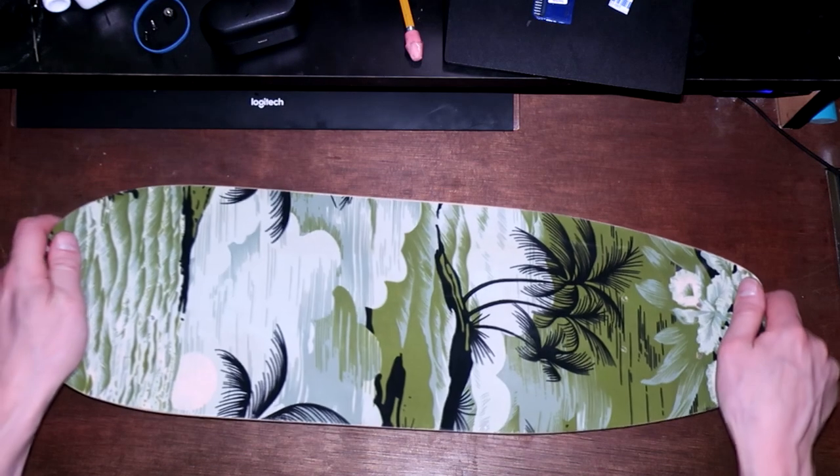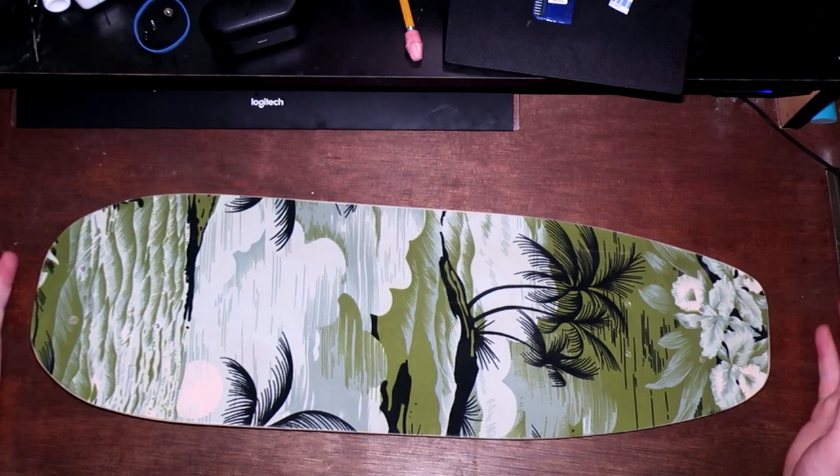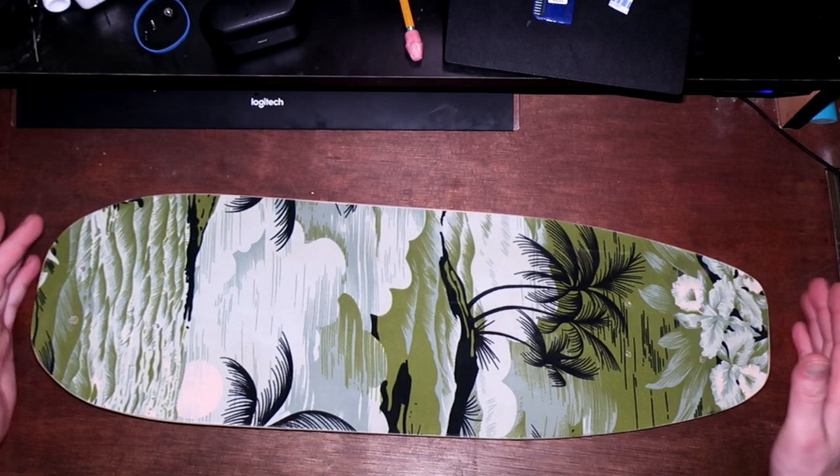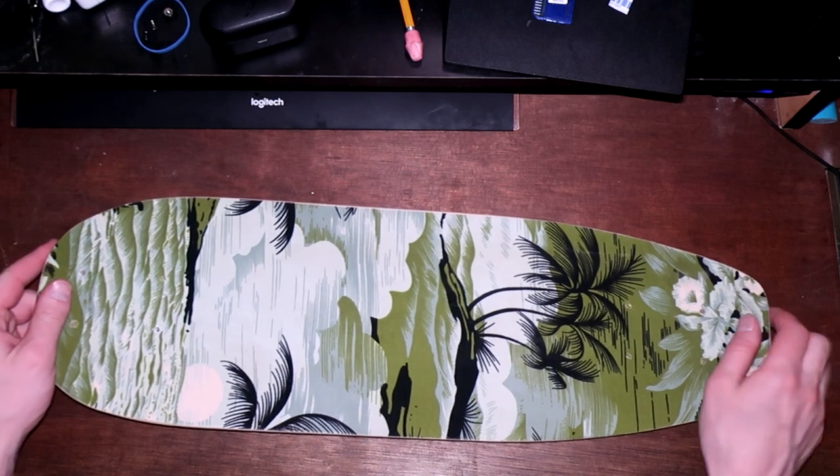Today I just want to show off these fabric boards that we finished up. We've got three, and I want to talk about some of the problems that we still need to solve when doing this.